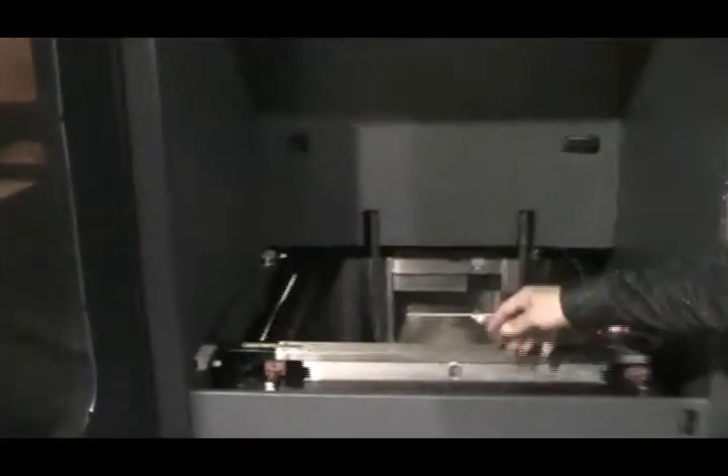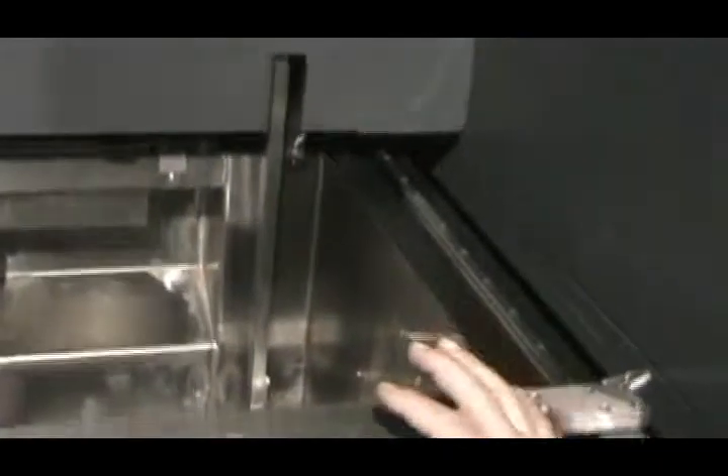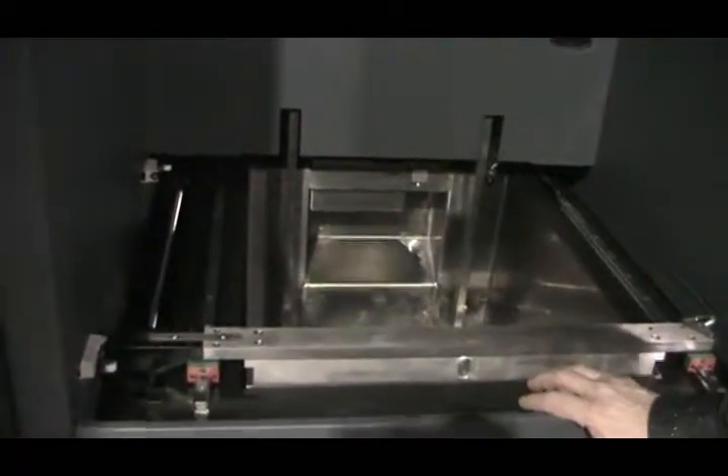This is the vat size, so you can see you can make parts about 17 and a half inches across, and the Z-axis is about one foot. The good thing about this machine is that the vat is surrounded by a solid machined block of granite, which is very heavy.